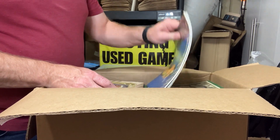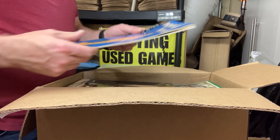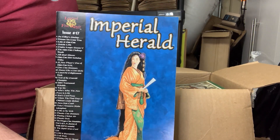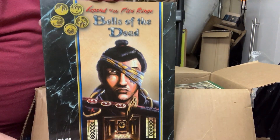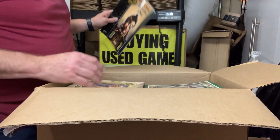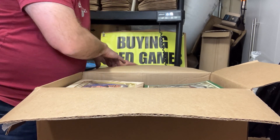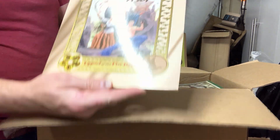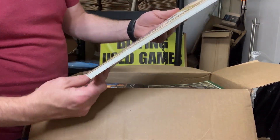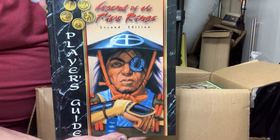So we definitely got a mixture of L5R and some other items in here. One of the early Imperial Heralds — this is number 17. The L5R Bells of the Dead — I think that's 2nd Edition, actually maybe 1st. We've got some of the Way books — this is the Way of the Shinsei. And we have the 2nd Edition Player's Guide hardcover.